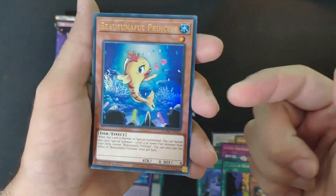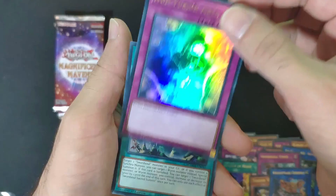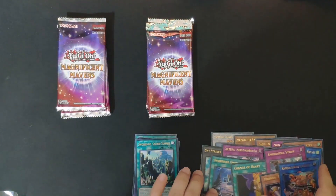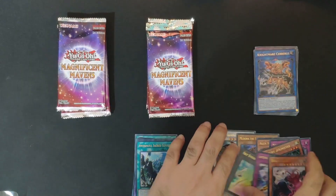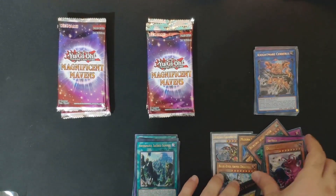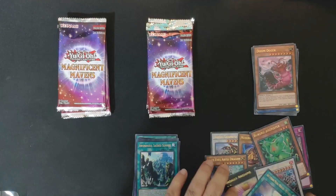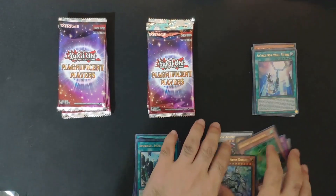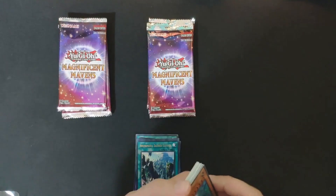We might get some duplicates, but there's a beautiful princess fish — very cool. Confusion area, very nice art on some of them. I'll get them a bit organized. I would recommend sleeving them to protect them, and this collection comes with sleeves so it's good — it kind of saves you the hustle of going and buying some.